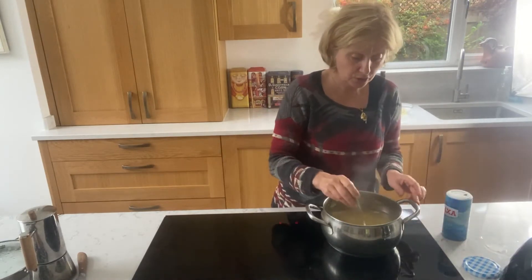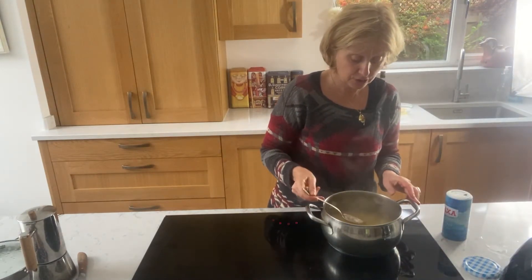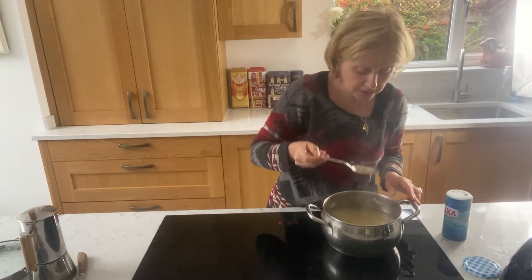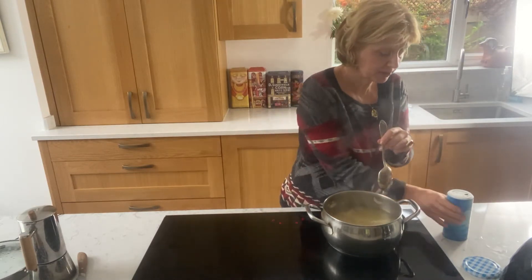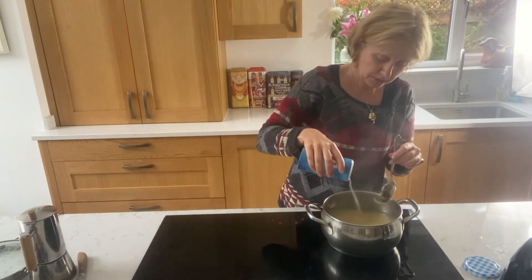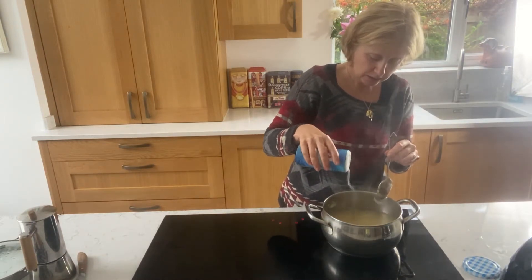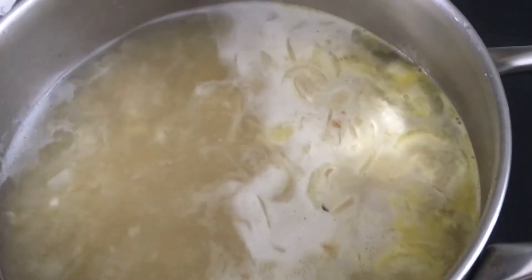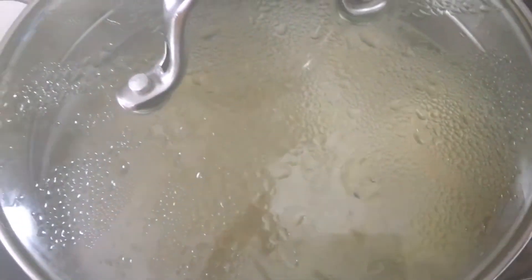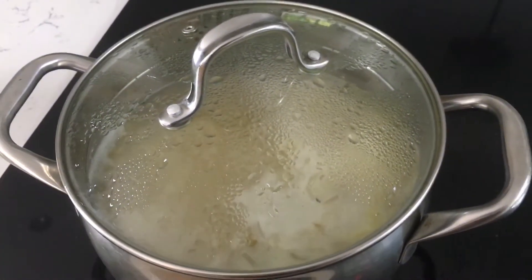Actually, maybe the stock was already salted. Let me try. I can't remember if I salted it when I cooked those chicken breasts. Yeah, it was, but of course we diluted it with water, so we add slightly less salt than I would have normally added. Let it simmer, maybe for 10 minutes, to make sure the onions are well softened.